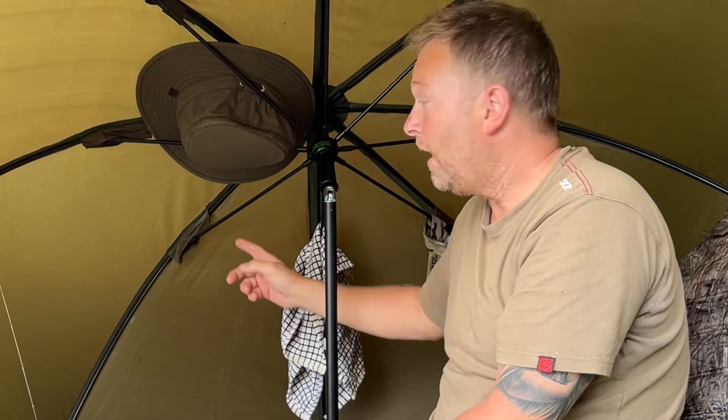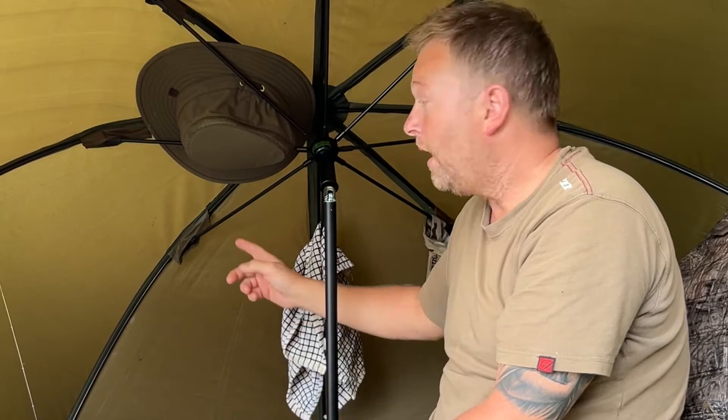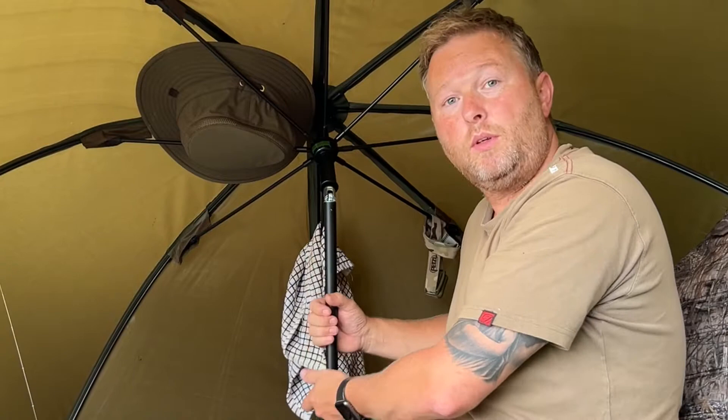There are three pegging points on it, so all three back ribs sit on the deck — just push it down, tighten it up, and that's good enough. I've pegged it now because we've got a bit of a storm on its way, so yeah, that's brilliant.